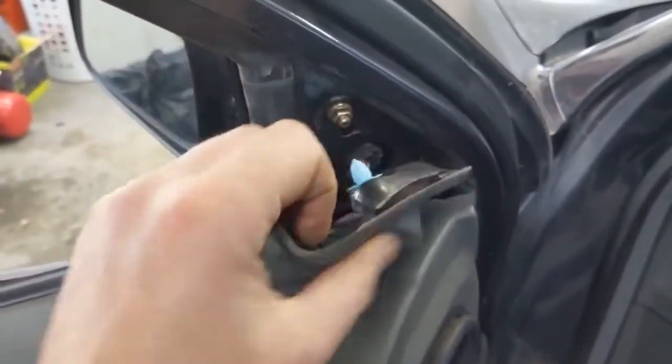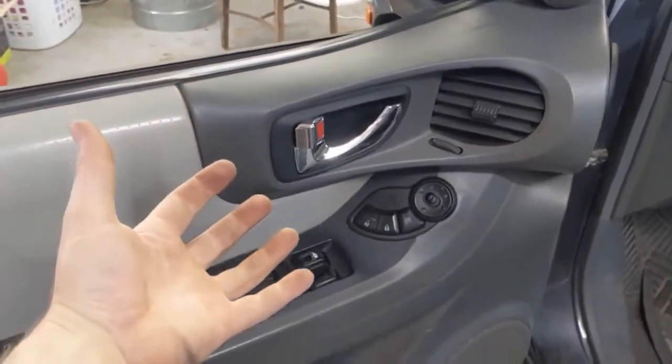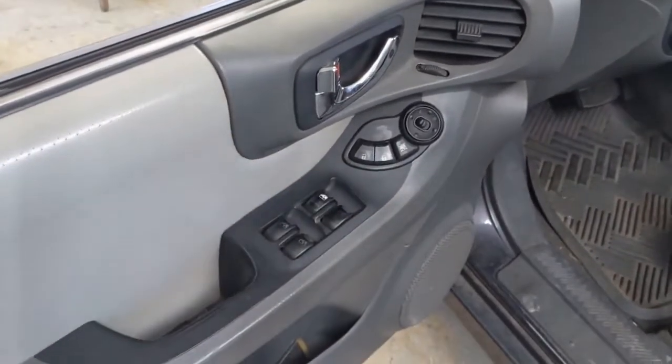And it really just pops off. This comes out, which just pops off — unplug — and then you lift it up. Behind here, there'll be a couple of connectors that will just unplug and then separate it completely.